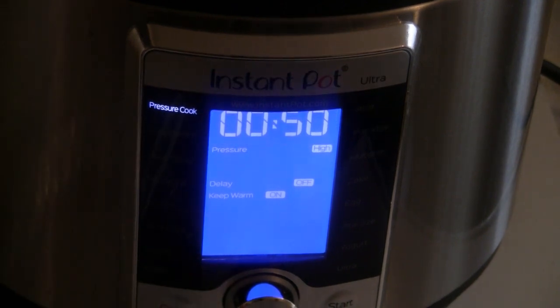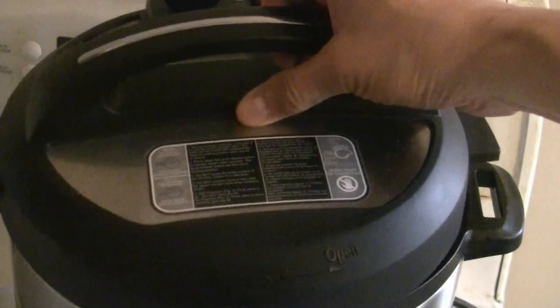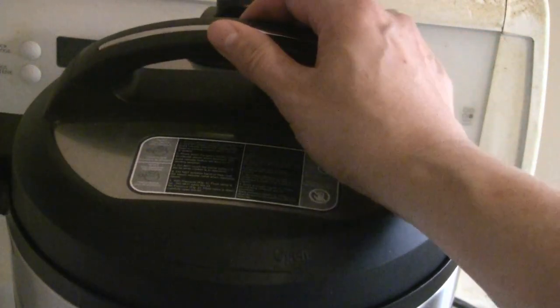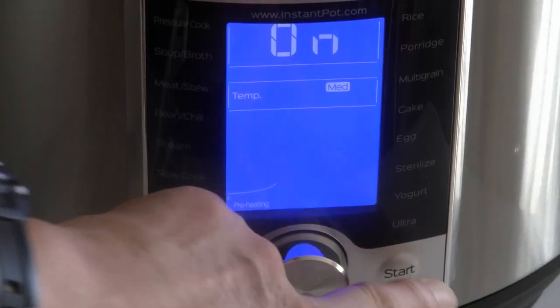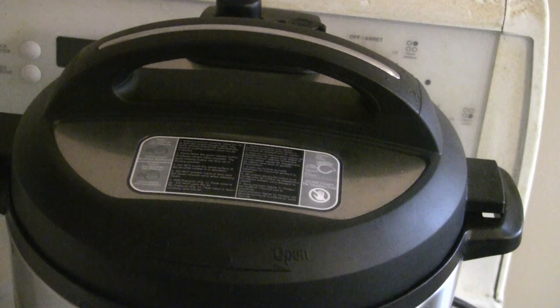There's no delay and the warm button is on. Next step, I'm just going to put the lid on — the release button is on the back. Close it by turning left, and this Instant Pot locks in automatically. It's going to take maybe ten to fifteen minutes to pressurize, then cook for fifty minutes, and then naturally release pressure for another ten to fifteen minutes.